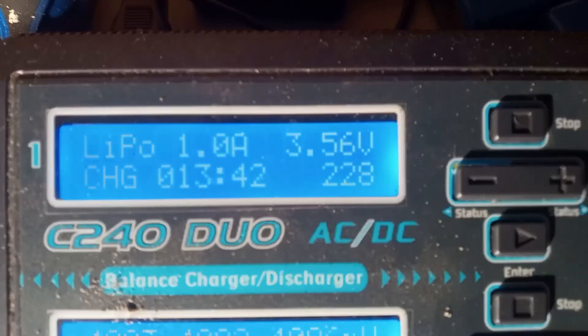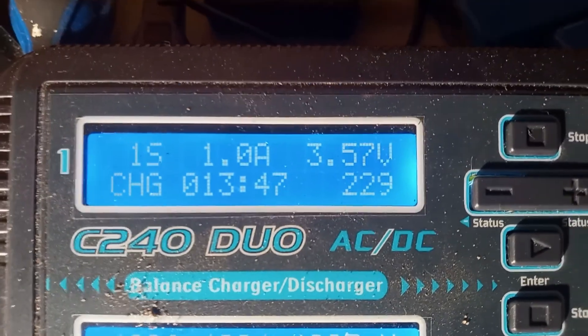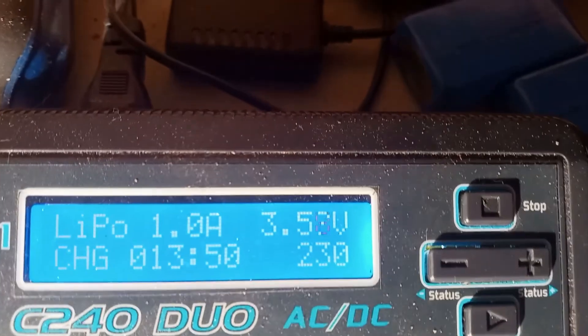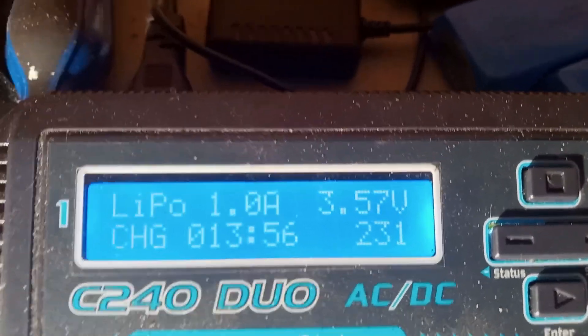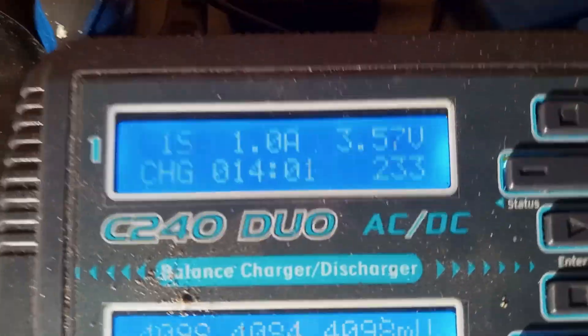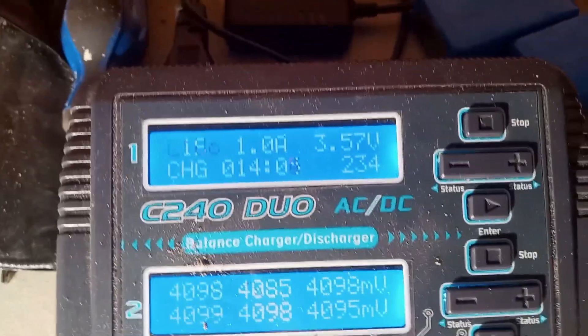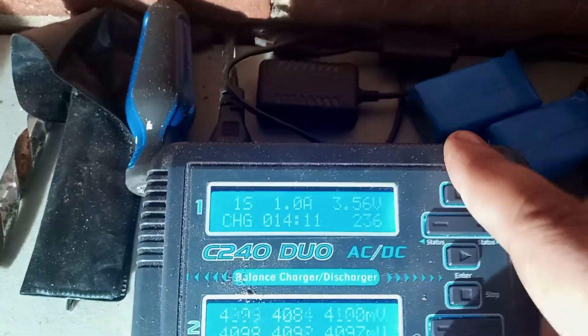When this finishes I'm going to cut back and show you how I did this and figured out which ones to charge. We've got it charging still — we're at about 3.56 volts; once I get it to 3.7 we'll move to the next one. The problem earlier — I'm going to show you what I did wrong. You see it says LiPo 1S right now.